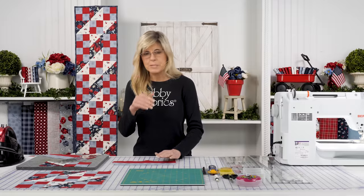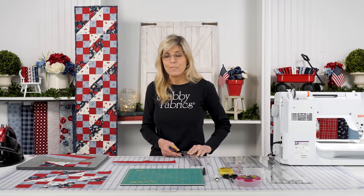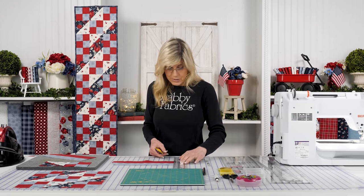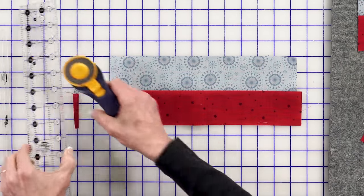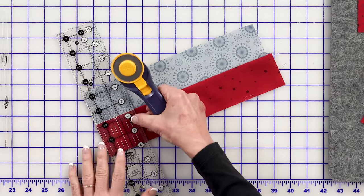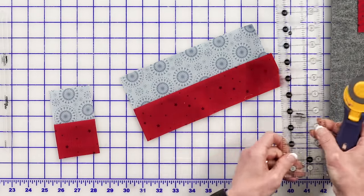If you're an experienced quilter you already know this, but maybe you're new to sewing - maybe you grabbed a sewing machine and dusted it off during the pandemic when we were all making masks, and now you want to learn how to quilt. So this step is for you: get yourself lined up on your mat and get that edge cleaned off. Now the ruler is your guide because it is the width we need to be cutting our little rectangles to. Line that up and cut your two and a half inch sections all the way down.